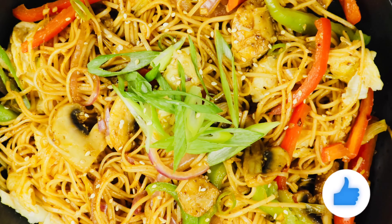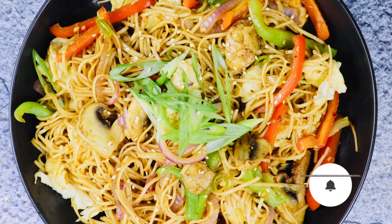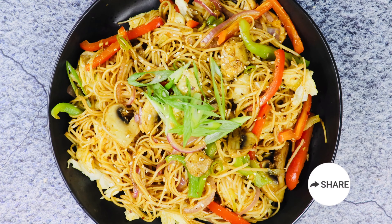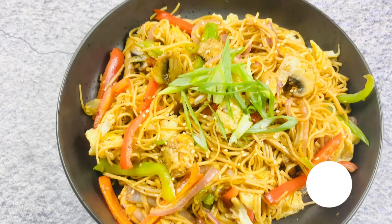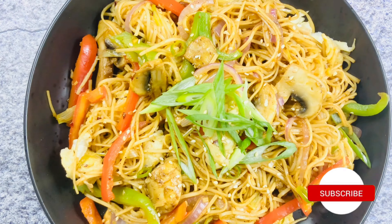Indochinese food is very close to my heart. When I was in India we really used to enjoy those food truck Chinese food. So I thought of sharing this quick easy lip-smacking wet chowmin recipe with you. Let's start making it.